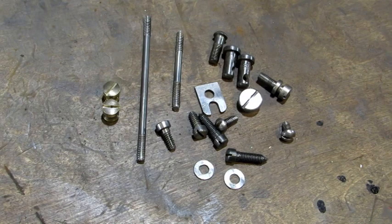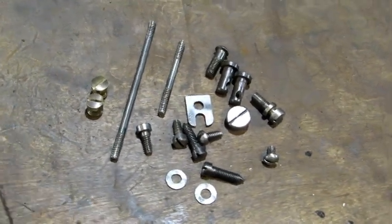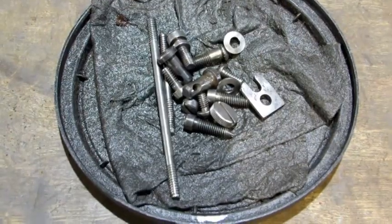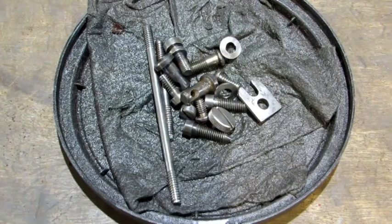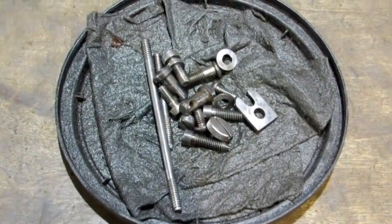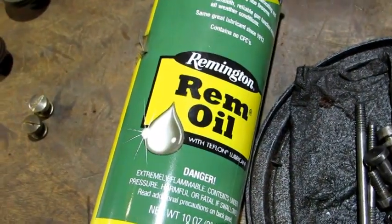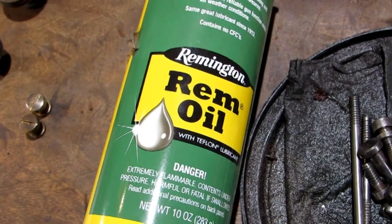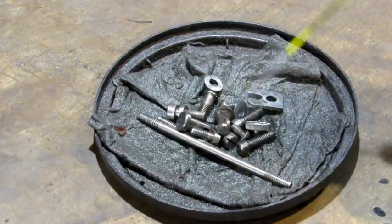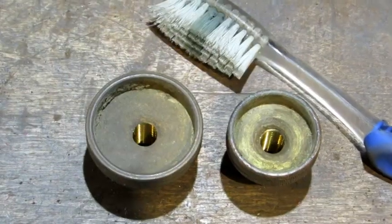The next step is to put some lubrication on them. Right now these parts have a shiny, almost like new appearance, and the lubrication I use kind of dulls them down and makes them look a little more authentic. You can go to your local gun store or even Walmart — this stuff is called Rem Oil. We're going to give them a nice coat and let them sit while I do the depth adjustment knob.